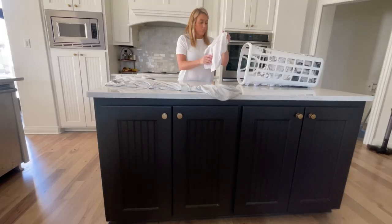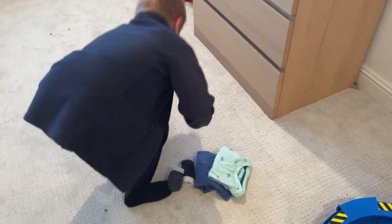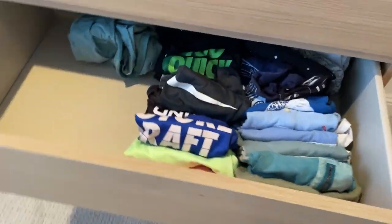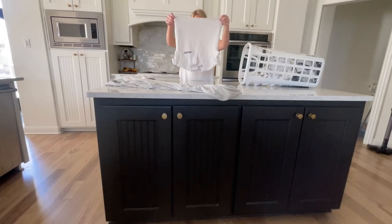So if we can just do one load a day, fold it, put it away, and have the kids put away a couple items — they should have no more than two outfits and maybe a pair of pajamas — it's so manageable. We just get in the habit of doing daily laundry and daily dishes, and our house stays clean and we stay on top of it.